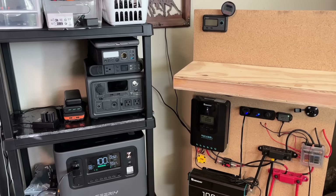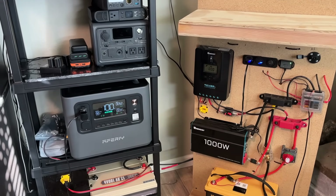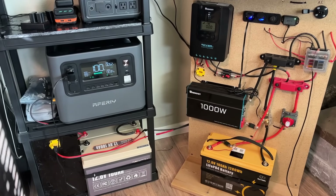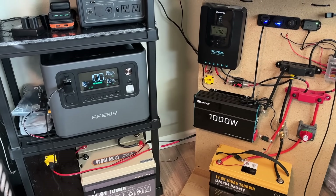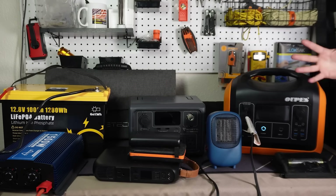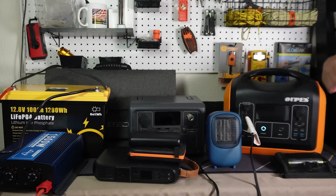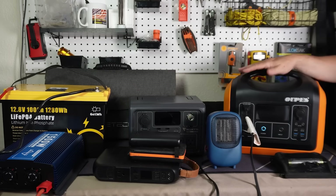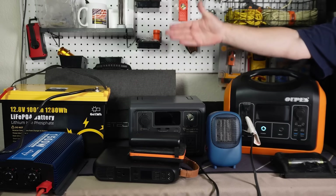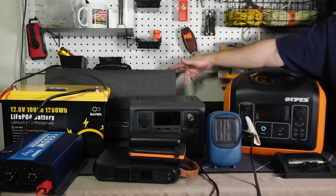Even though the DIY battery bank takes up a little more space, it's something I can expand and change pieces out over time. Whereas the all-in-one units are fantastic, you get what you get and there aren't many options afterwards. Maybe get one of those to start and then work on putting a battery bank together — even just a 100 amp hour battery, an inverter, a charge controller, and some solar panels.